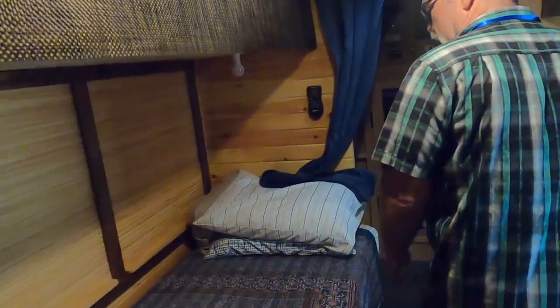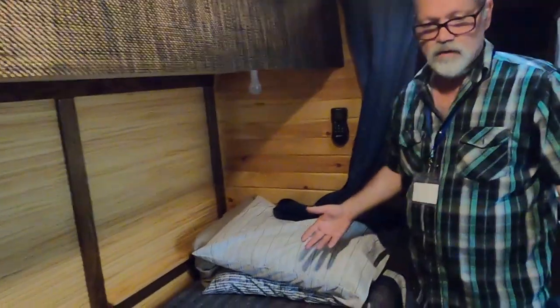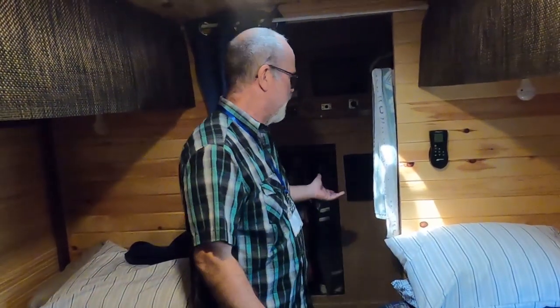Okay, the bedroom. We decided to go with separate beds because we're getting older and didn't like climbing over each other. Also, we wanted the bathroom in the back, so that's how we did that.